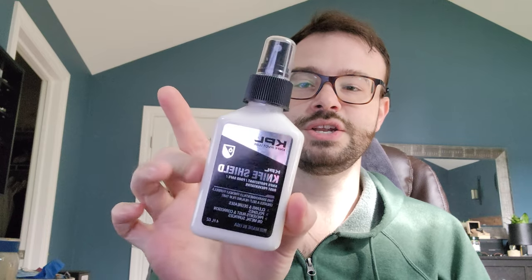Hey everybody, Cory here coming at you with another knife product video. Today we're going to be taking a look at the entire KPL Lube lineup as well as their recently released KPL Knife Shield. Anyhow, let's get into the short and dirty of this because I think this can be relatively straightforward.